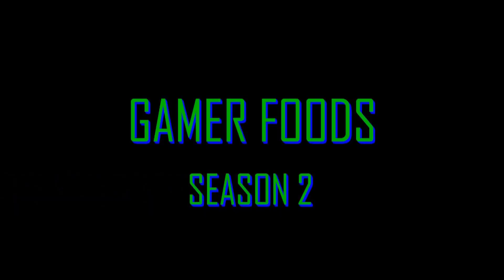Thank you very much for watching Gamer Foods today. I hope you enjoyed the video. If you'd like to see more Gamer Foods, be sure to like and subscribe. Also comment down below if you have any ideas for recipes I should make here. Have a great day. Bye.